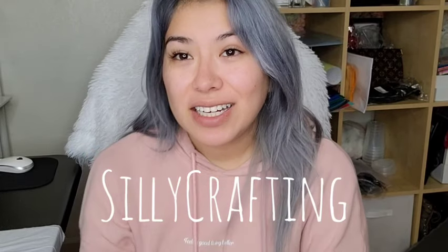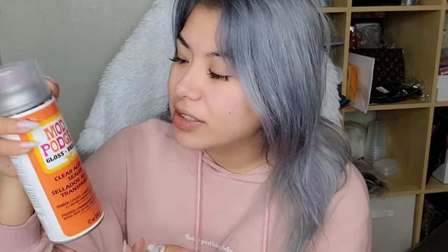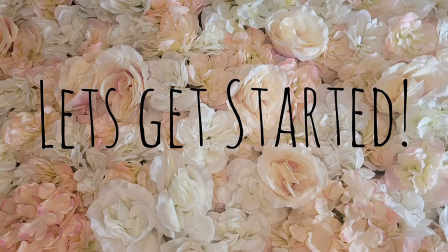Hello everyone, welcome back to Silly Crafting — I know it's been a while, I'm sorry, I've been TikToking. I made a recent TikTok on how I seal my cups and got a lot of requests to make a video on it. I've been using this Mod Podge clear acrylic sealer in gloss. You can find it at Walmart or Michael's, it's only about eight or nine dollars, and I've sealed about 15 cups and it still hasn't run out, so it lasts a while.